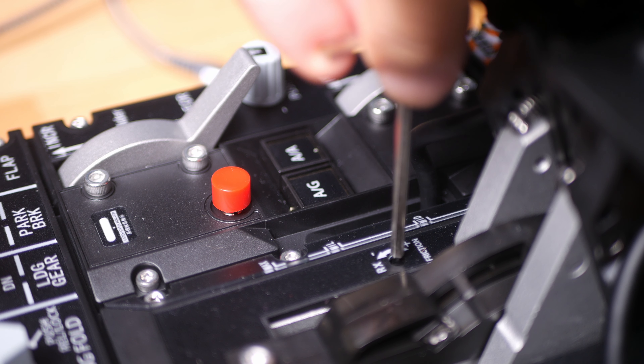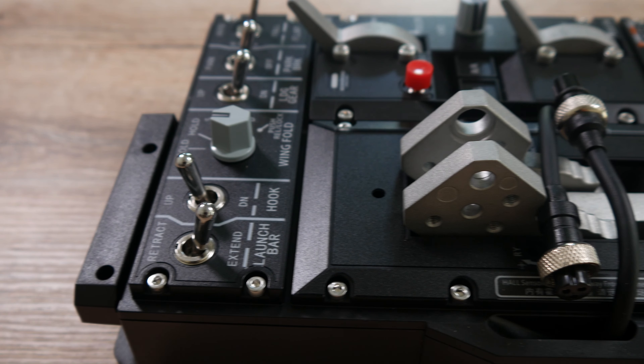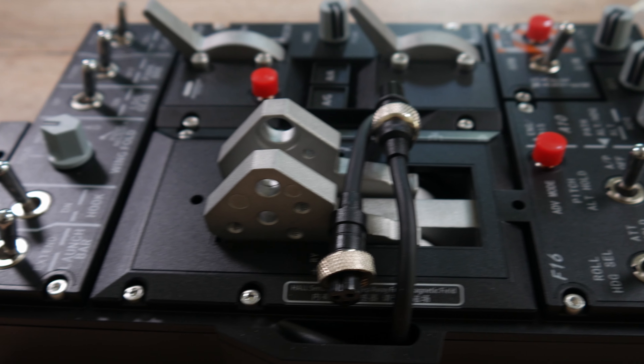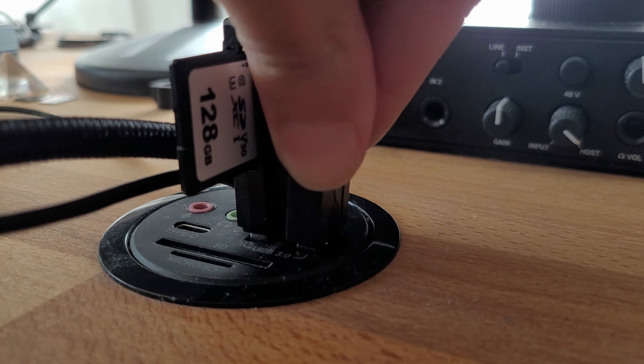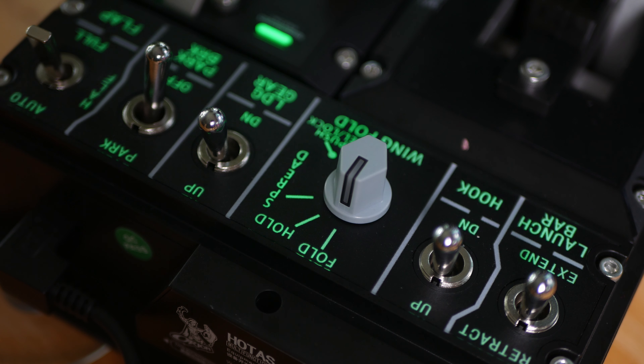Tension can be adjusted independently for both axes while the grip is installed. Let's first go over the base unit. The moment you plug it in, a green backlight comes to life, which can be regulated via the WinWing software.